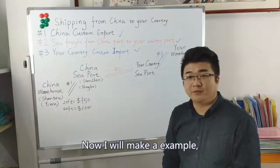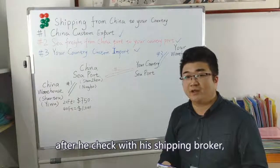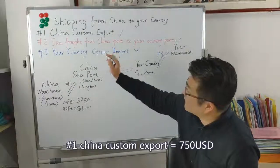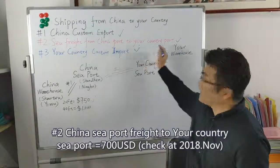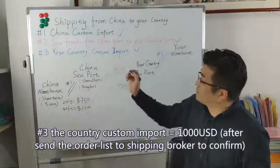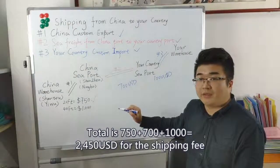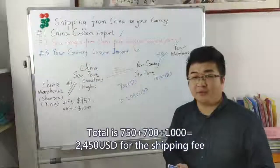Now, an example. One buyer is from Australia. He decided to order one 20-foot container. After checking with his shipping broker, his seaport is Sydney. His shipping fee breakdown: first part, China customs export, is 750 USD. The second part, sea freight from China to Sydney, is 700 USD. The third part, country customs import fee, is 1000 USD. So the total is 2450 USD for the shipping fee.